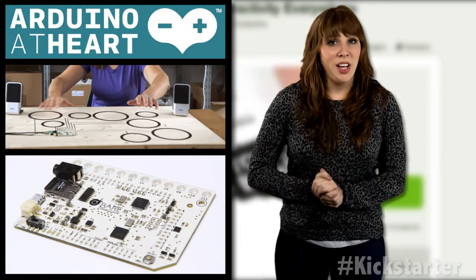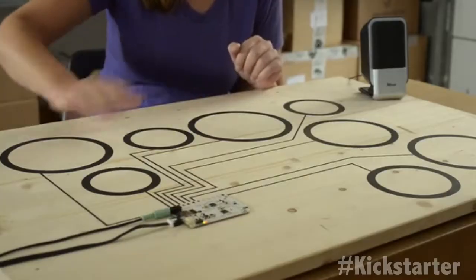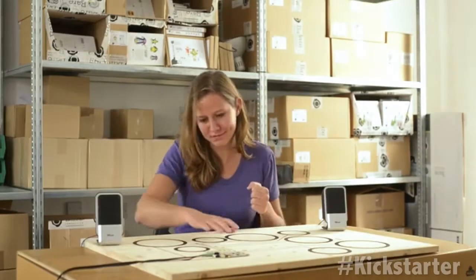Using a touch board, a relay shield, and some electric paint, you can paint a light switch directly on your wall, so instead of flipping a switch on and off, you could just touch the spot.